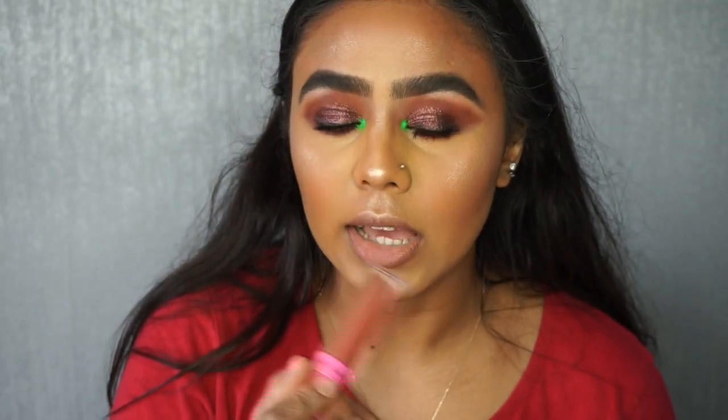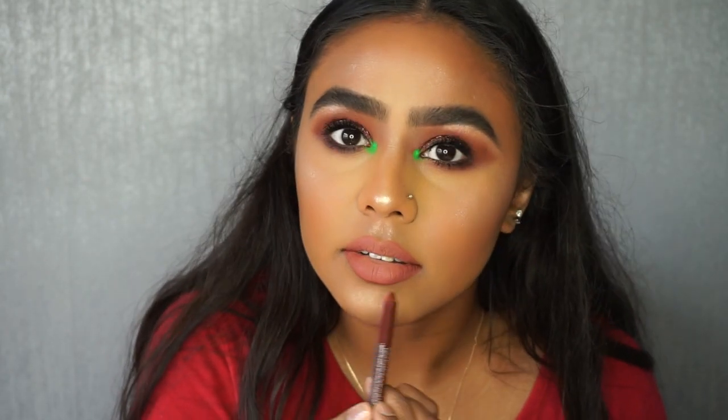Then Can't Relate on the center just to give it that pouty look. I'm going in with Essence lip liner in Deeply Intoxicated just to darken it around the edges.